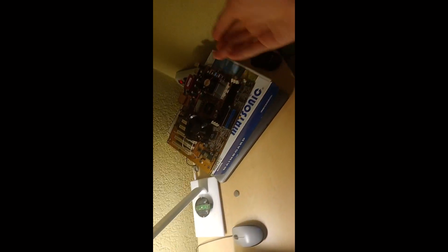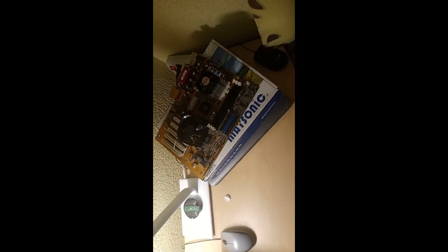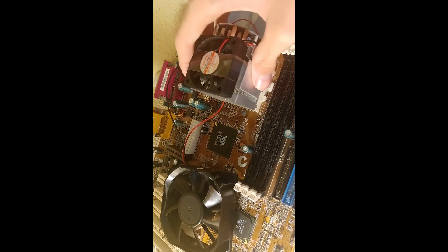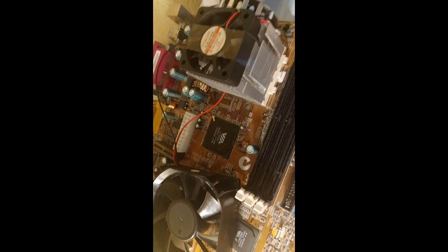I'm also buying a 500-watt power supply for this system. I don't know how to plug it in because it's an unsupported motherboard, but I will try my best. I don't know if the cooler is good enough. It needs thermal paste. And there's also this piece of tech — I don't know what it is, but it needs a small cooler.